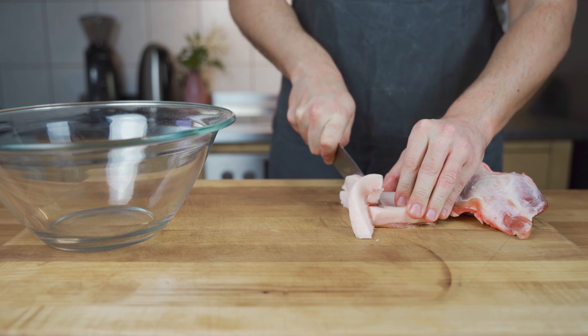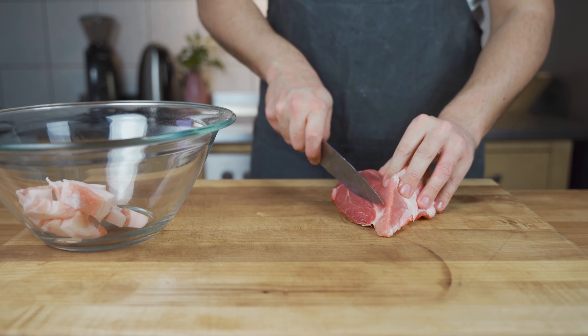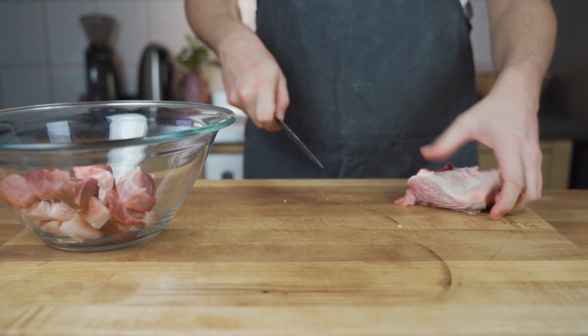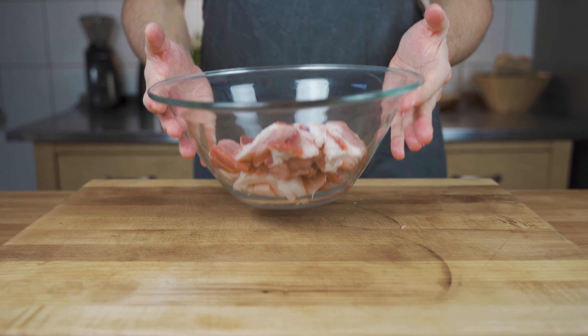Let's start. First, cut your meat and fat into strips. Make sure they fit your meat grinder later on. Then you can put them in the freezer and freeze them for around one to two hours.